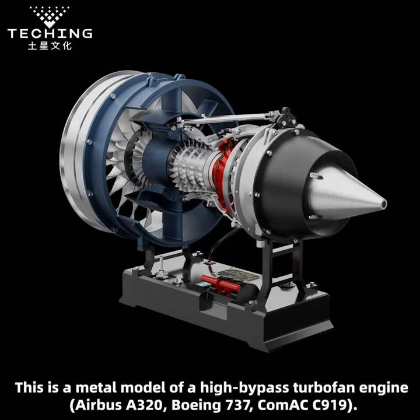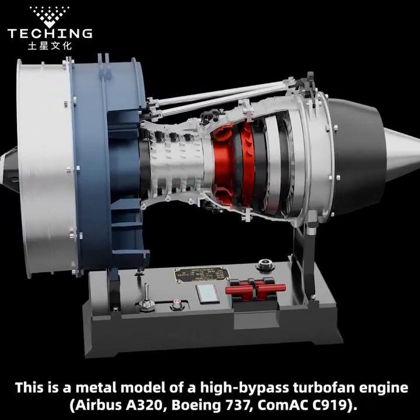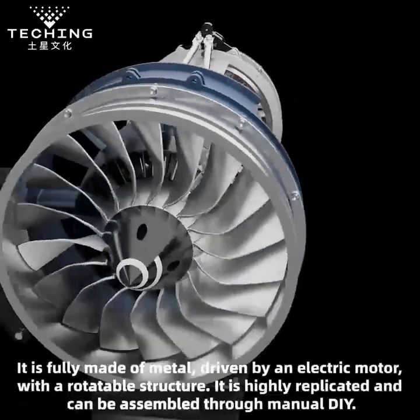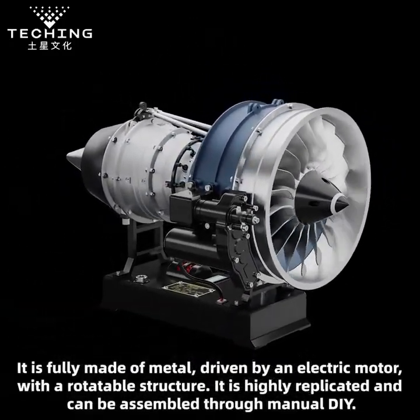This is a metal model of a high-bypass turbofan engine, used on the Airbus A320, Boeing 737, and Comet C990. It is fully made of metal, driven by an electric motor, with a rotatable structure.